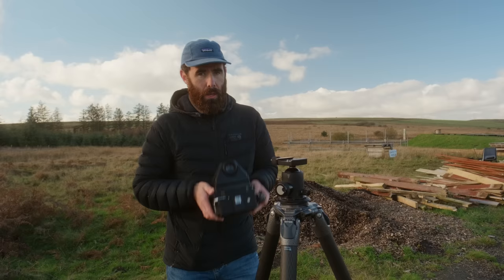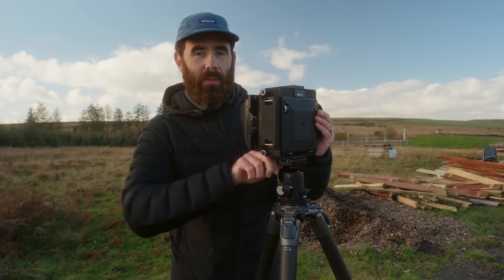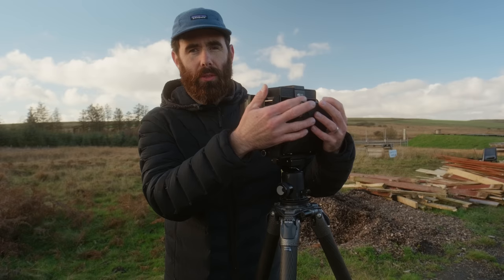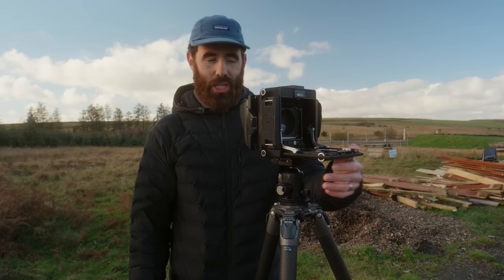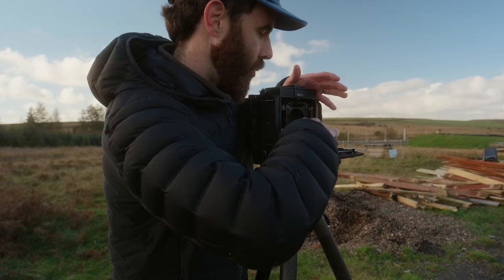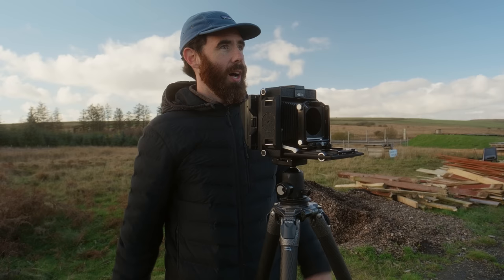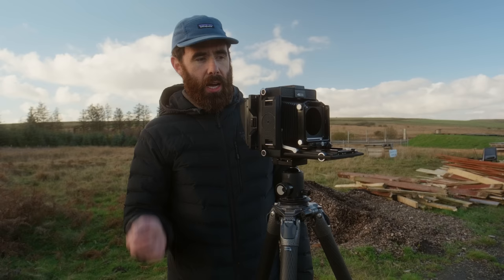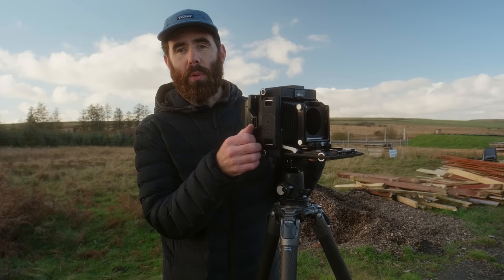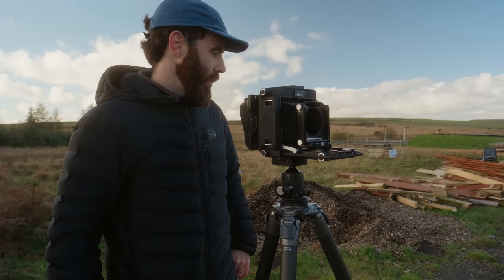The camera I'm shooting with is by a company called Horseman — this is the 45FA. It's very appealing to me because it's nice and compact but also solid. I've used wood cameras in the past and wasn't a huge fan — they always seemed to never be 100% rigid. This thing is super solid; I love how everything just clicks into place. I have two lenses with me: a 150 Topcon, which is a Horseman lens by Topcore, and a 105 by Fuji — a little wider, 105 5.6. I've never actually shot that wide on 4x5; I'm usually a 135–150 type of guy. So this 105 I've been enjoying — it's a nice switch.